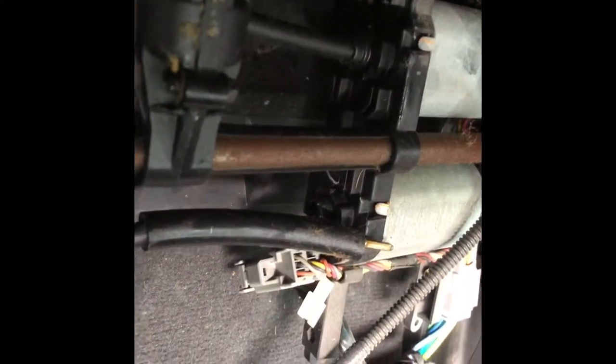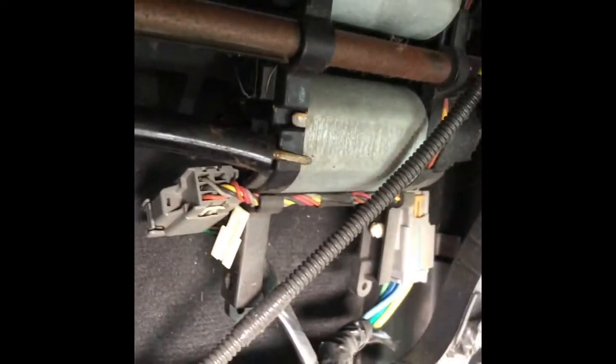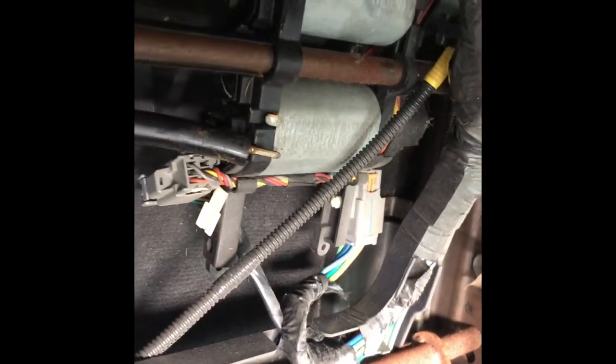In my case, the rod that connects to the motor and into the gear — sorry, it's hard to move the camera around because the seat can only move so far. It's really tight. So there's the rod, and that rod is not actually inside the motor. This one connects to the motor; it's like a shaft that connects to the gear over here.